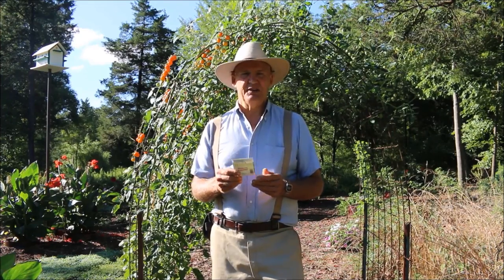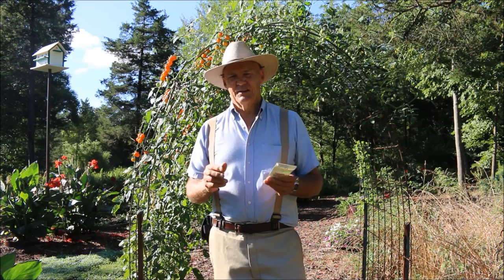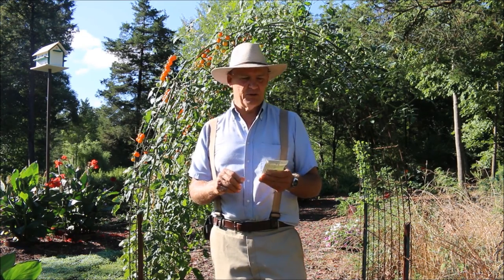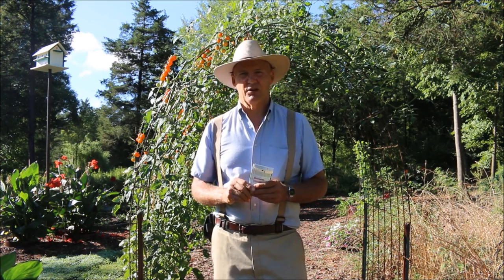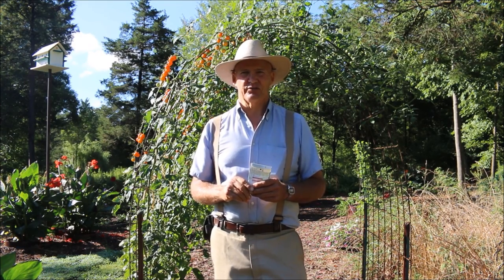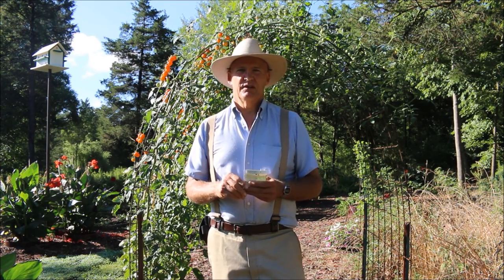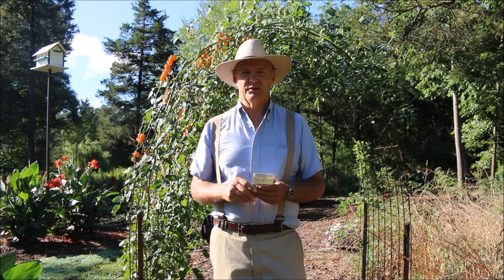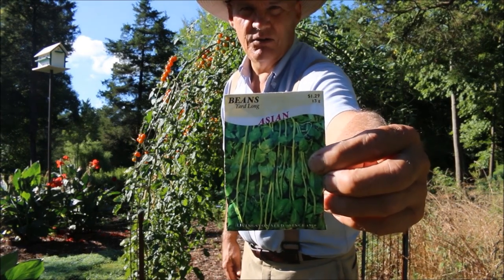I purchased these Asian yard long beans from a local hardware store. I always like going in there and browsing through their different seed selections to see if I might find something different. It's always fun experimenting in the garden, and I've never grown these before. I also bought from the same store some Malabar spinach, that climbing edible spinach growing on the outside of my garden structure, which tastes very similar to spinach.